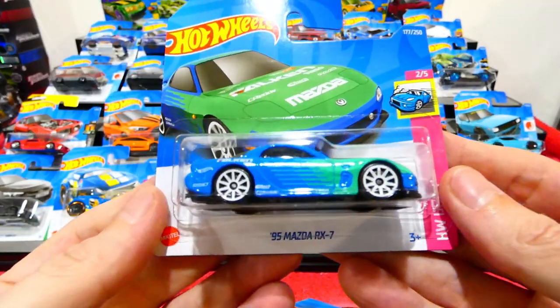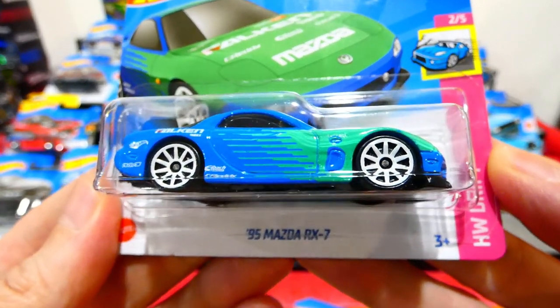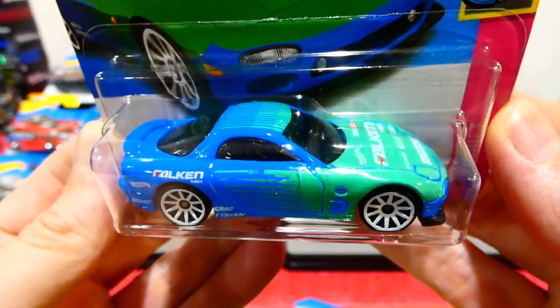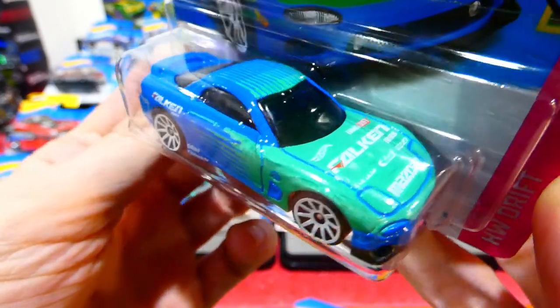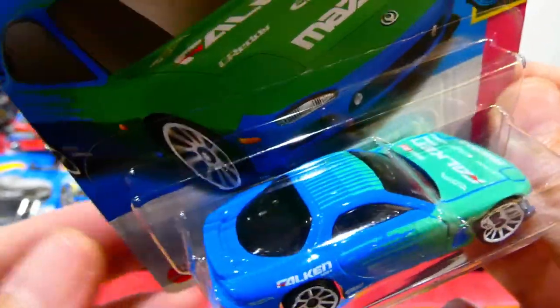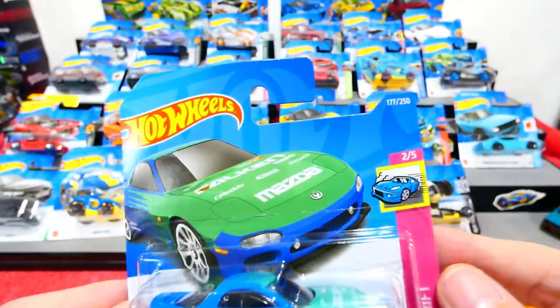From the Hot Wheels Drift Series is the Falcon Livery '95 Mazda RX-7, with beautiful white ten-spoke wheels. Love that light green to light blue fade, all the racing sponsors on the bonnet and side. I love the fade paint job, and the Mazda RX-7 is a pretty cool car to see it on as well.